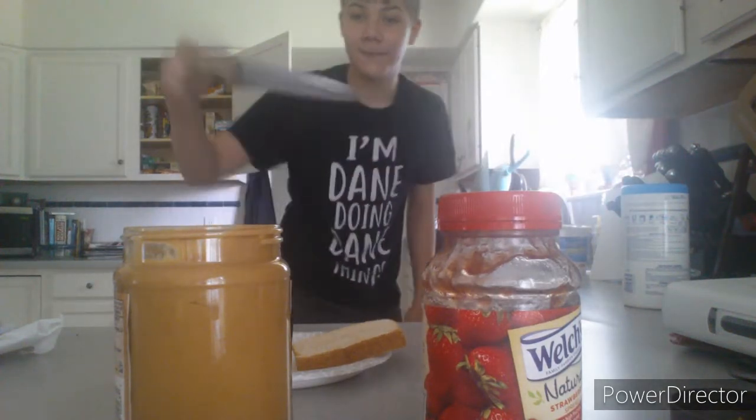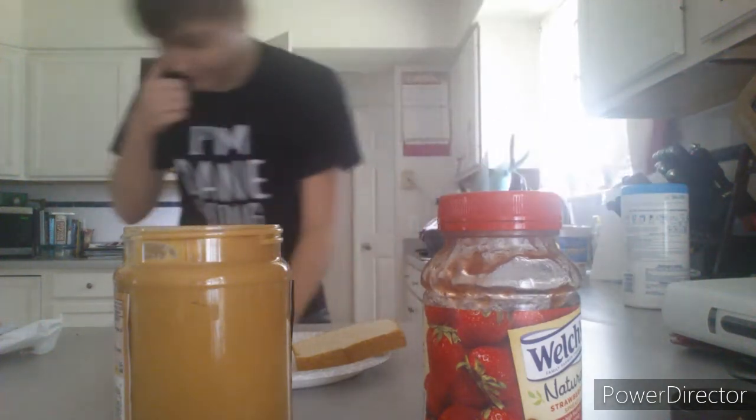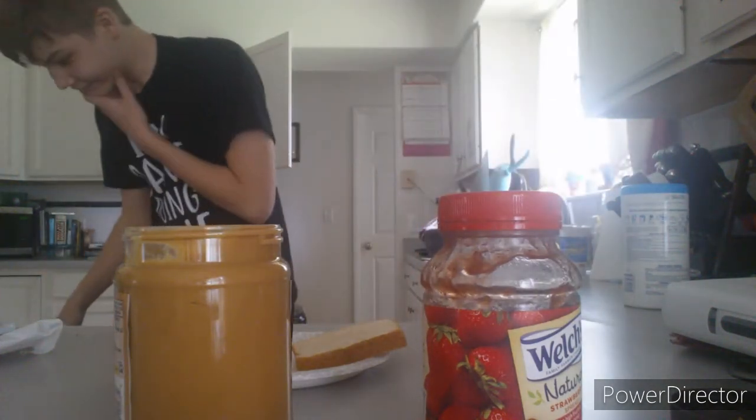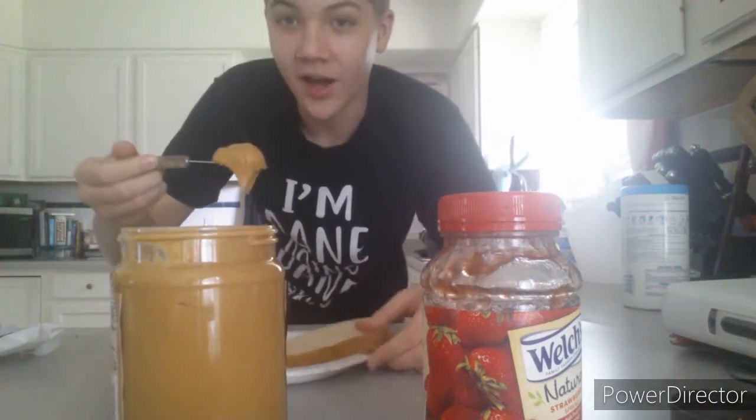Like this one, maybe? You know what, no. Where's a good one to use? Use a simple one like this. So, what you gotta do is take some nice peanut butter on here and you gotta spread it on one piece of bread, just like that.